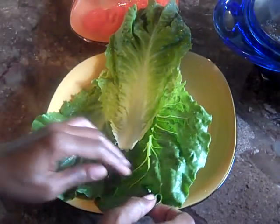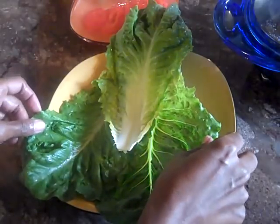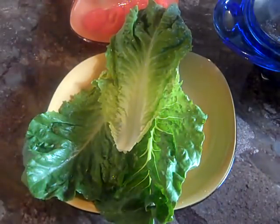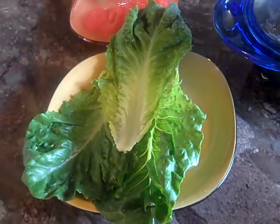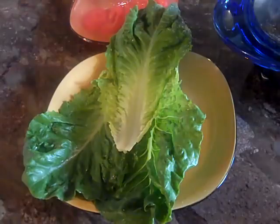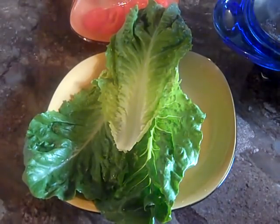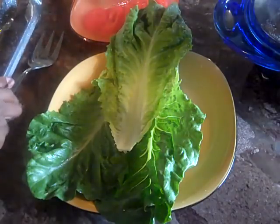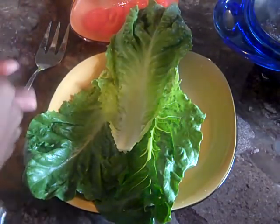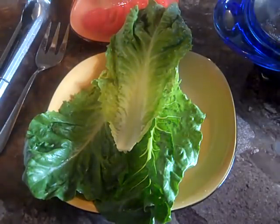You want to layer this the way you want to layer it. I'm going to do it more of a burrito type style. Let me get some tongs real quick because this meat is going to be hot coming out. I got some utensils to work with because this meat is going to be really hot when we pull it out of our little casserole dish.